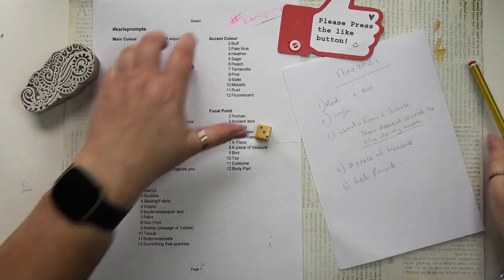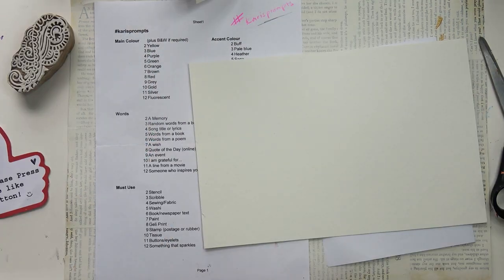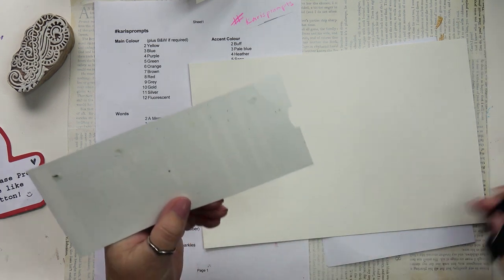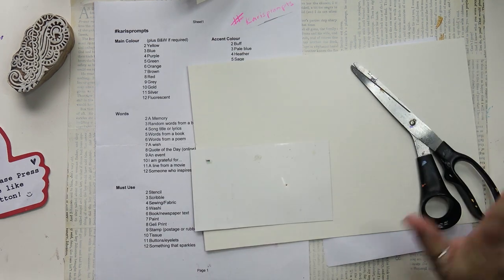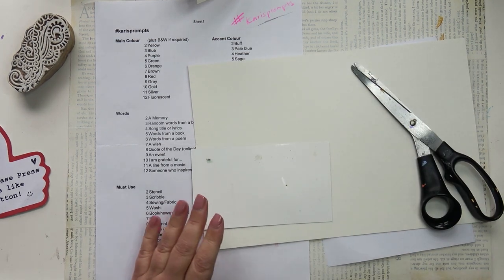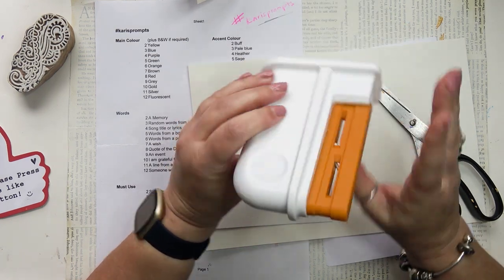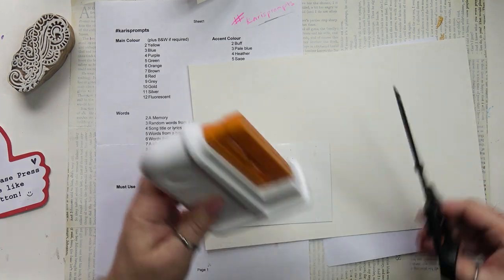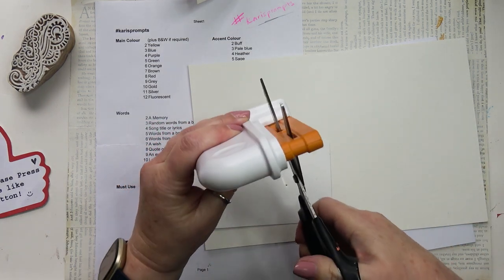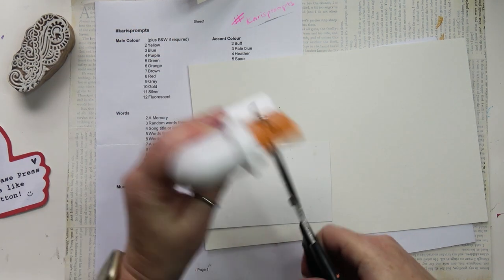The element we must use is number eight. Number eight's come up a lot, hasn't it? Gel prints. Well, that's fine because I have a pile nearly as tall as myself. Slight interlude here to update you on my blunt scissor situation. A couple of videos ago I was bemoaning the state of my scissor blades as they were very blunt. Many of you gave me some great hints, but the best one from Anna was to use the Fiskars Universal Scissor Sharpener. It works a treat. Thank you, Anna. So simple and works great.